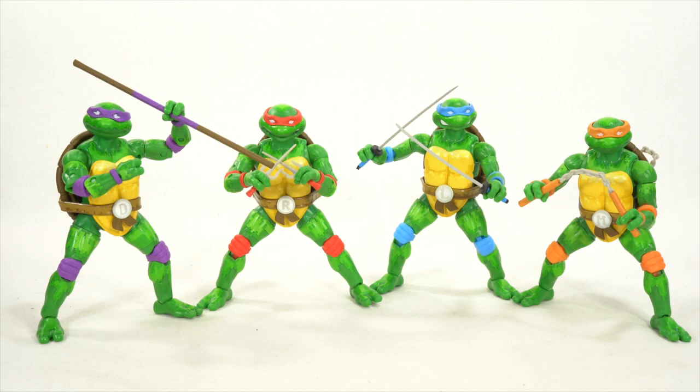Here's all four figures out of the boxes, and these look pretty good. I do like these figures — not my absolute favorite TMNT figures, but I do enjoy them. I do have my gripes, which I will get into.